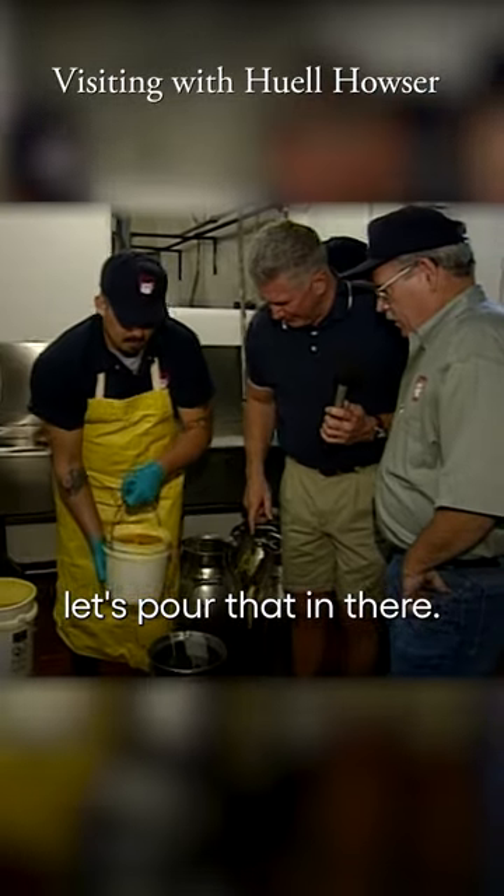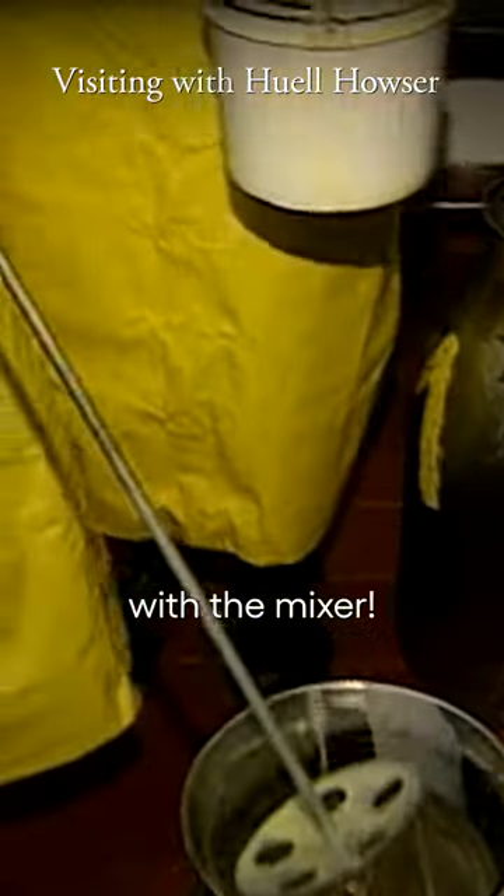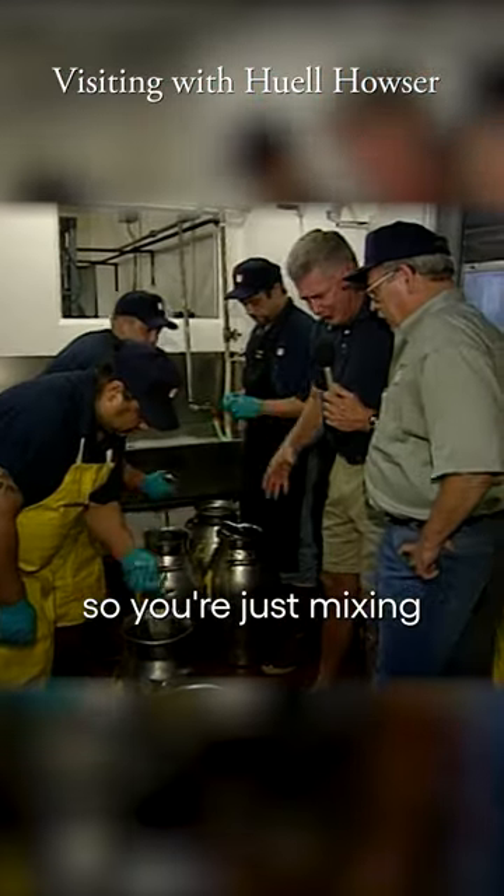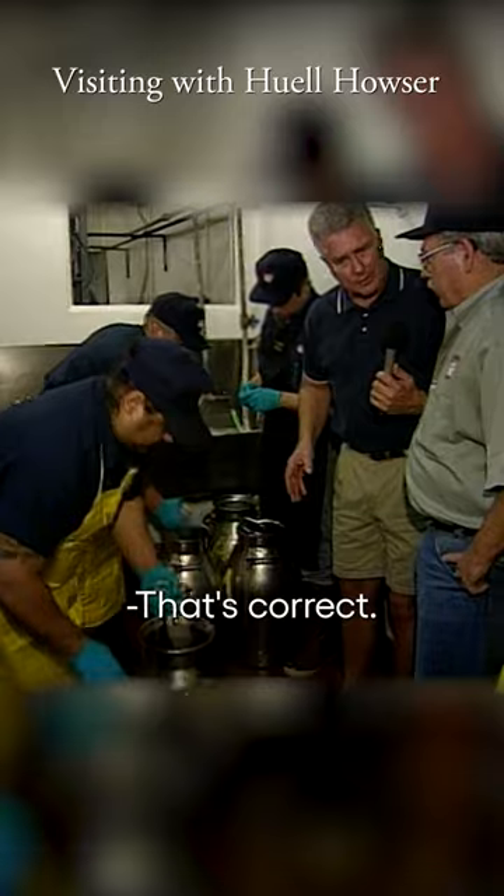Let's pour that in there. Oh boy, there's the guy with the mixer. Look at here, Louis — go ahead and mix it a little bit. So you're just mixing these cans all day long. That's correct.